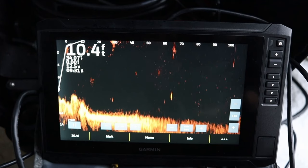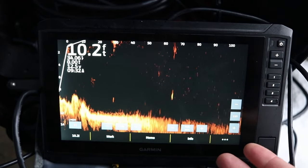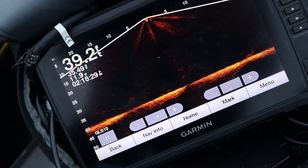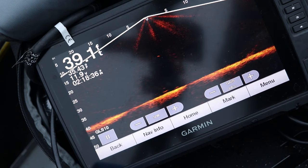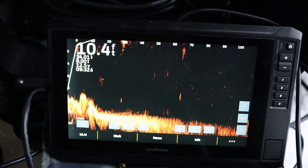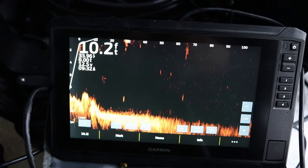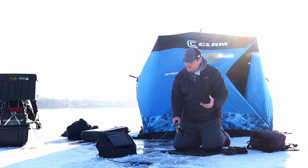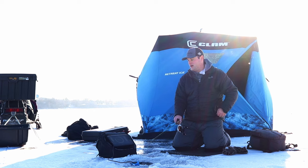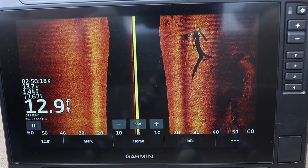The image on the Gen 2 is going to be a lot crisper and cleaner. Object separation is better — you'll be able to distinguish fish from brush piles more clearly. I've used the Gen 1 on brush piles and big timber reservoirs down south and it's very good, but the Gen 2 is just that much crisper. Screen resolution is exactly why I upgraded to the GPS Map family, which has the same resolution as this Gen 2. On lower-resolution screens you might not see fish hidden in timber or rocks. If you want to save money and still get LiveScope, go with the Gen 1 GT54 setup.